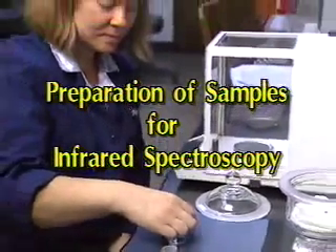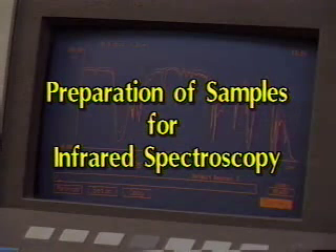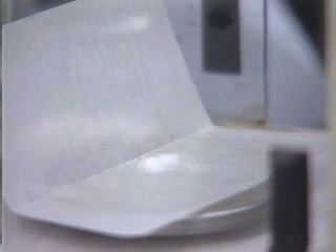Infrared Spectroscopy, or IR, is an important technique in organic chemistry. As you have learned in both your organic laboratory and lecture courses, the IR spectrum of a compound gives important clues to its chemical structure.